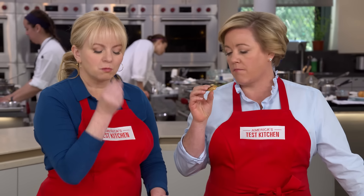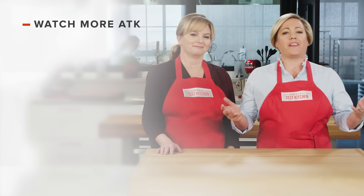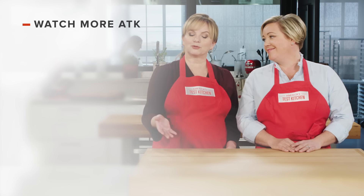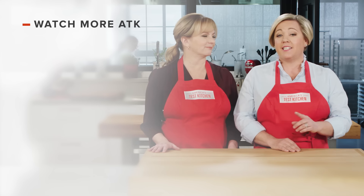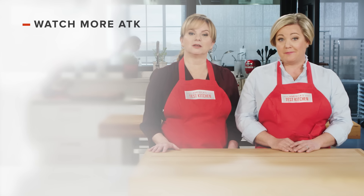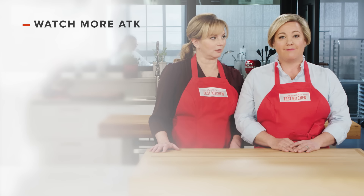You feel richer already? Thanks for watching America's Test Kitchen. Leave a comment and let us know which recipes you're excited to make, or just say hello. You can find links to today's recipes and reviews in the video description. Don't forget to subscribe to our channel.